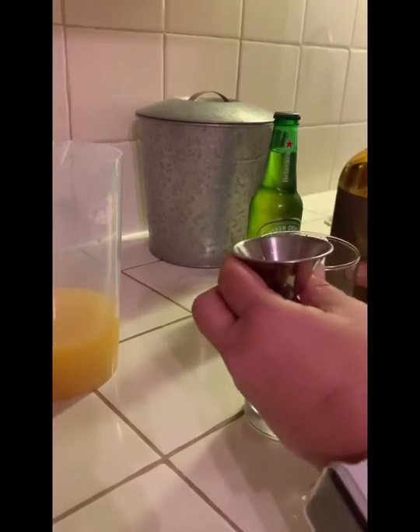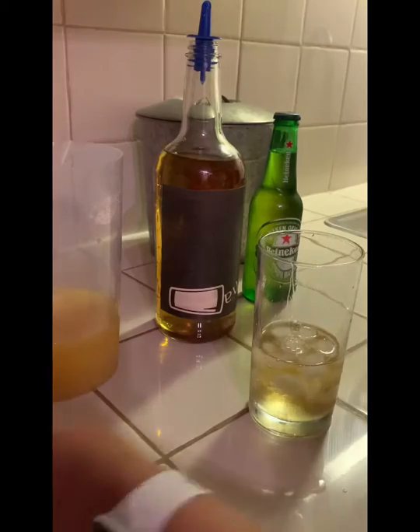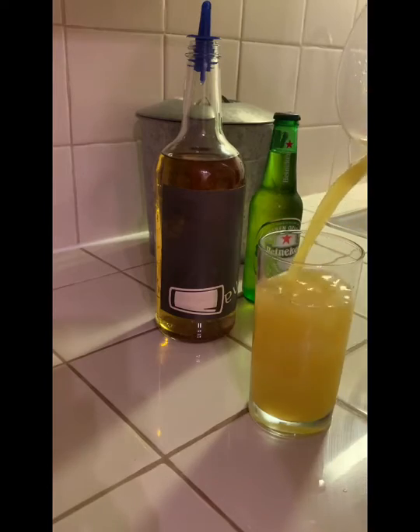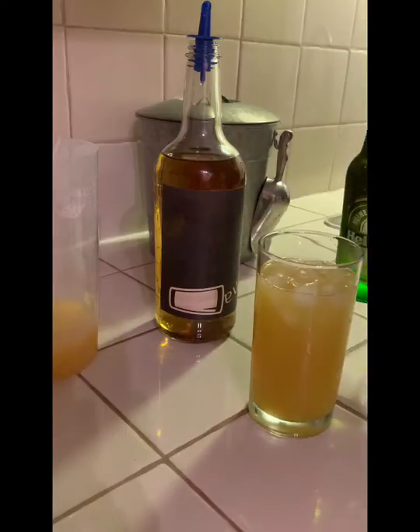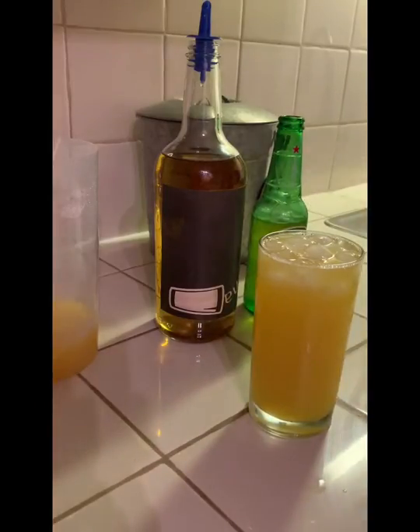Anyways, start off with rum, then I'm gonna fill the glass three quarters of the way with pineapple juice. You guys know that I like pineapple juice — if you didn't know, you know now. Check out my other video where I'm using pineapple juice. Anyways, there we go.